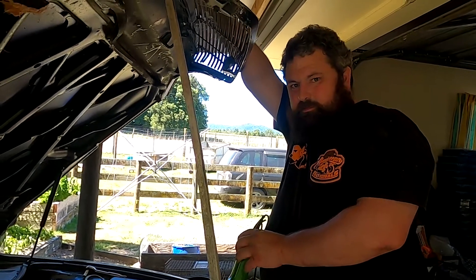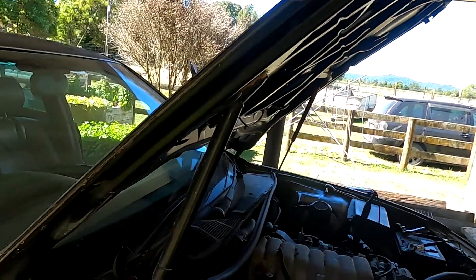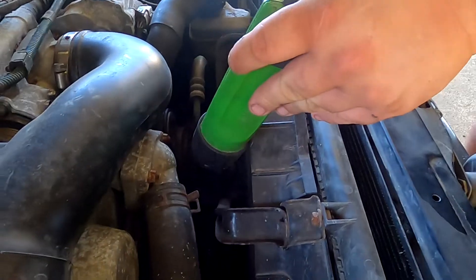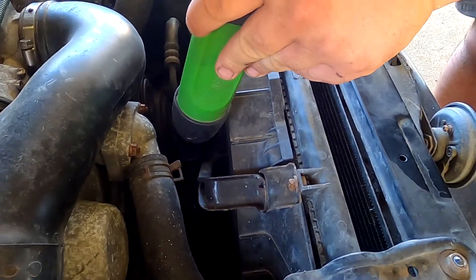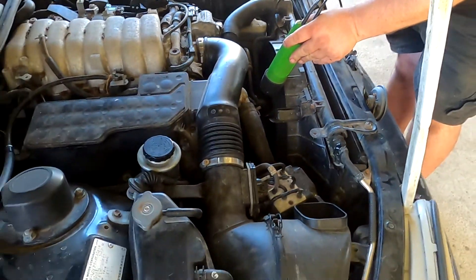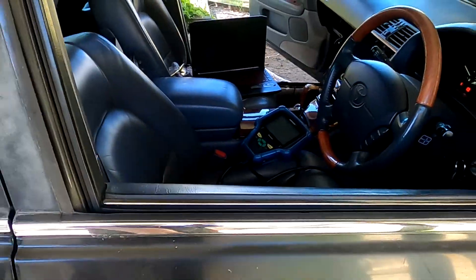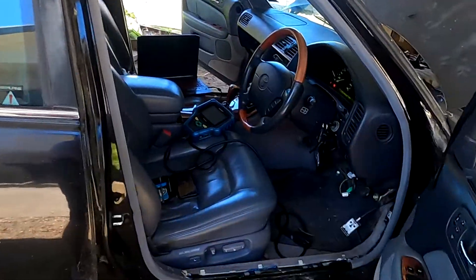I'll bridge the timing check — we'll see if it changes. Can we move that like it should? Go from that way. And so this is on the stock ECU, it's not on the aftermarket one.